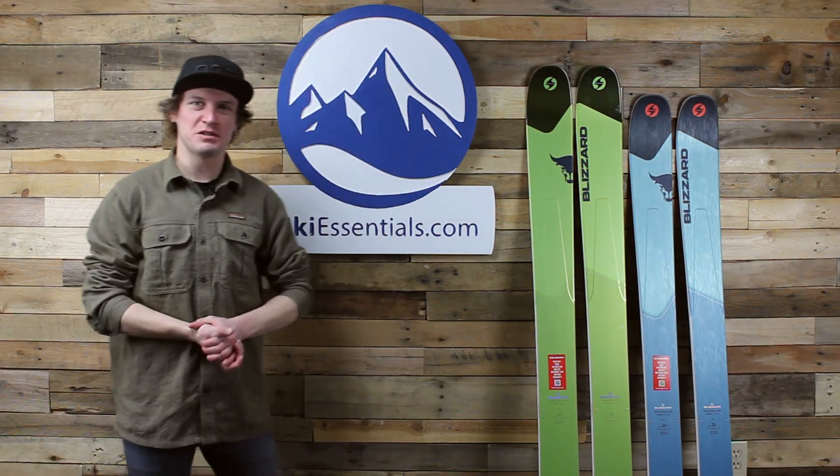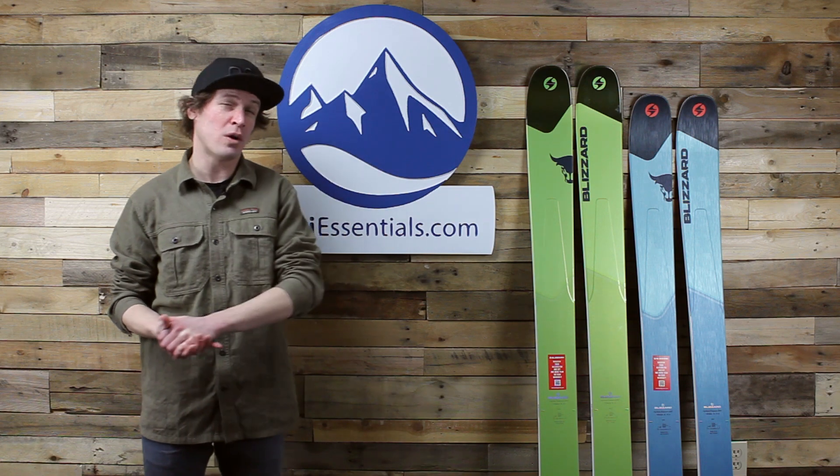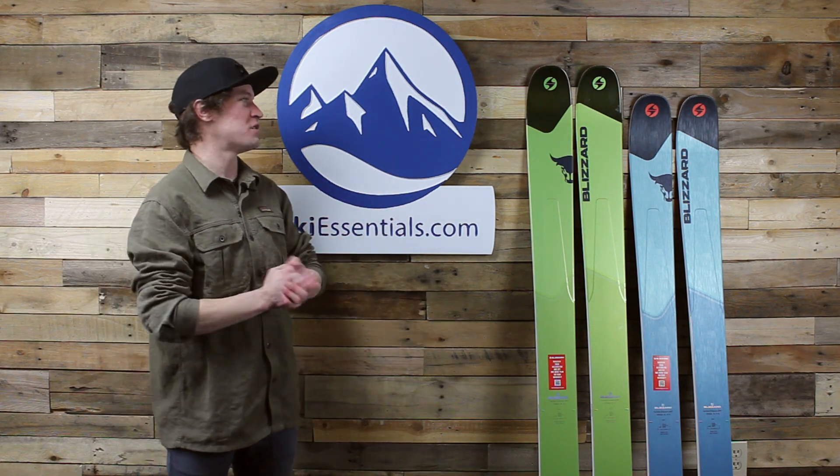Hi skiers, I'm Jeff from SkiEssentials.com and today we've got another review for you. This is actually a 2019 review — this is the 2019 Blizzard Rustler 11.